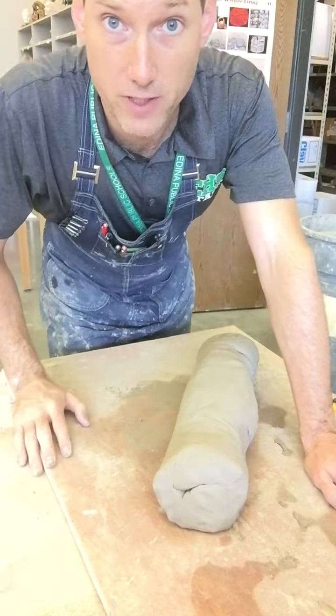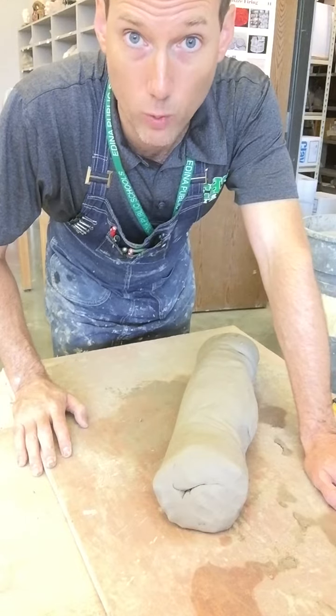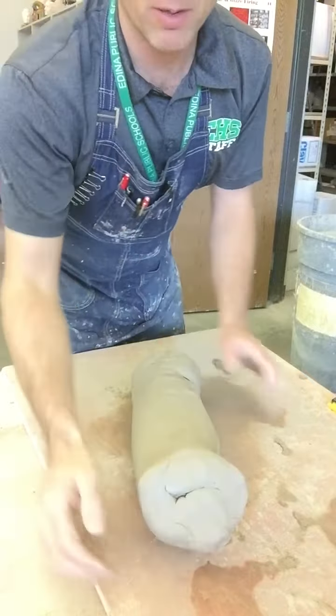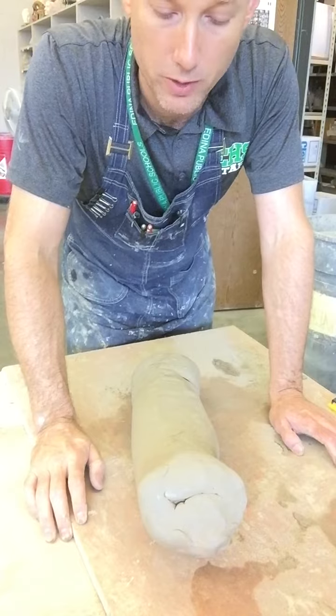Welcome. This should be one of the first videos you're watching for Ceramics One. This is the video on how to wedge clay. Wedging clay is very important to get all of the air bubbles out of the clay before you start working with it, especially if you're working on the wheel.